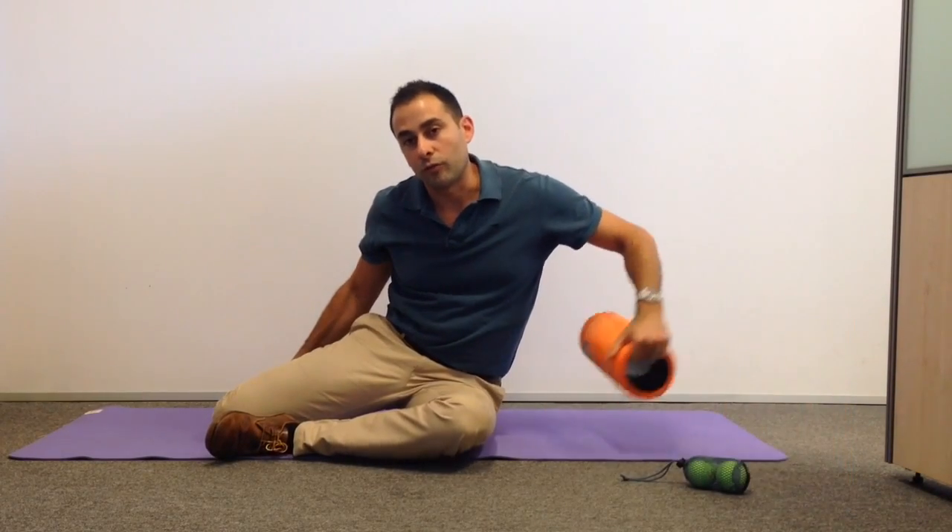It's Dr. Pat here. I'm just putting together a quick video as a follow-up to my foam roller workshop, to make sure you're all using the correct technique when using the roller for spinal and postural health.